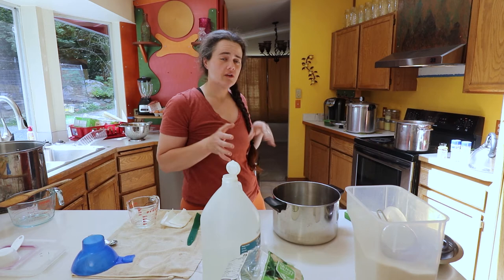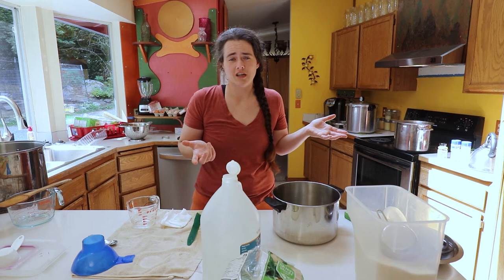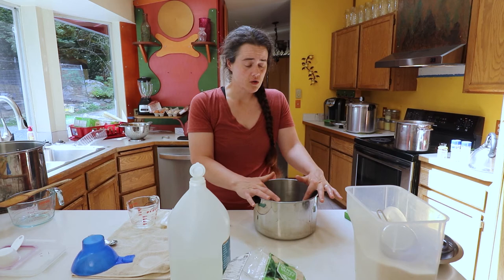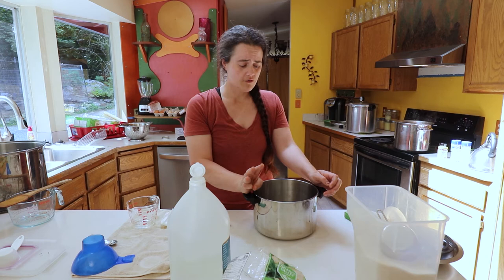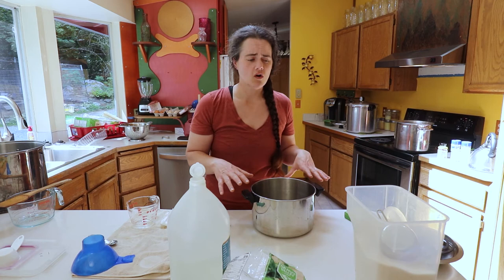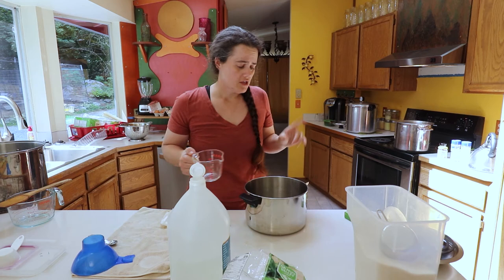Now that the jars are filled and loaded into the canner, I have too much water in there so I'm going to scoop some of that out. I also wanted to point out that was almost a perfect amount of syrup — the recipe was four cups of water and three cups of sugar, and we got seven pints of blueberries out of it. There's just a teeny bit left over — just enough for error. So use that ratio if you're going to follow this recipe.